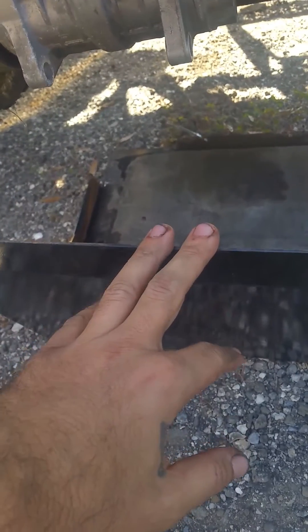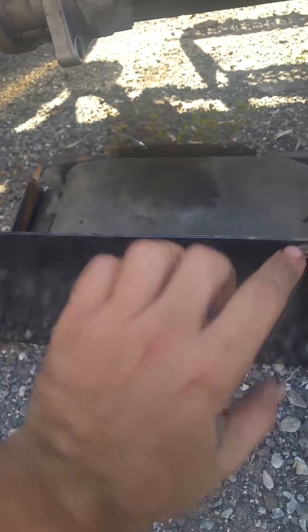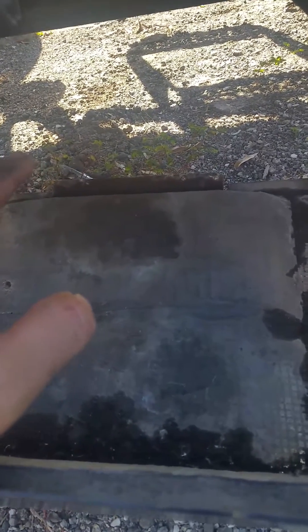I came under here and took this cover off. It has two bolts going through it and a latch in the back that connects to the other part of the APU cover. It's kind of hard to see under there, but there's your alternator right there.